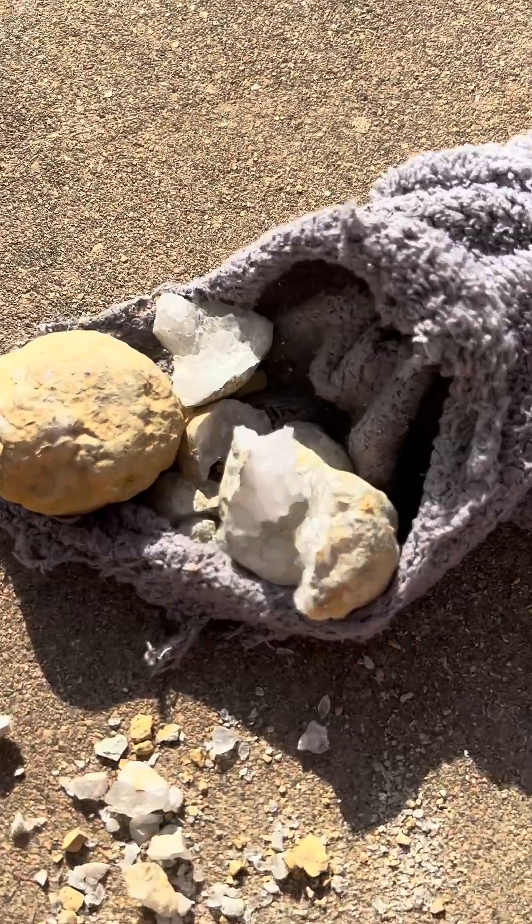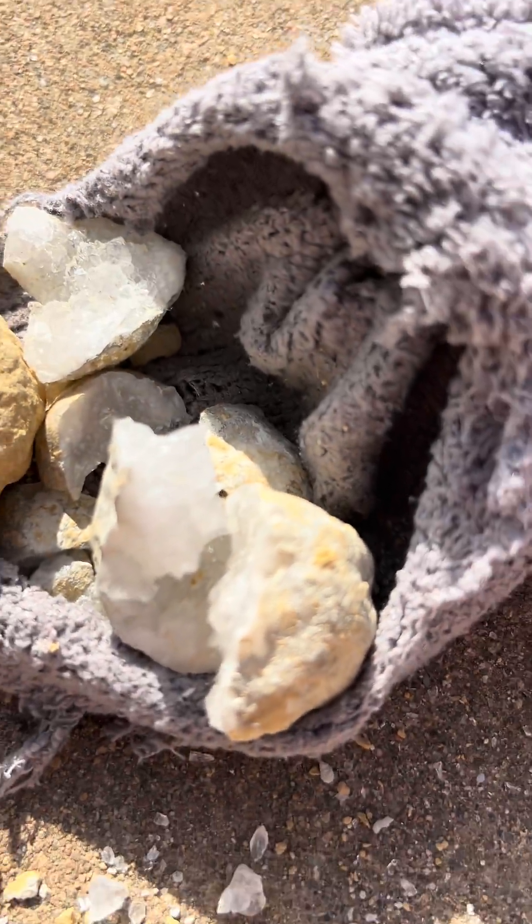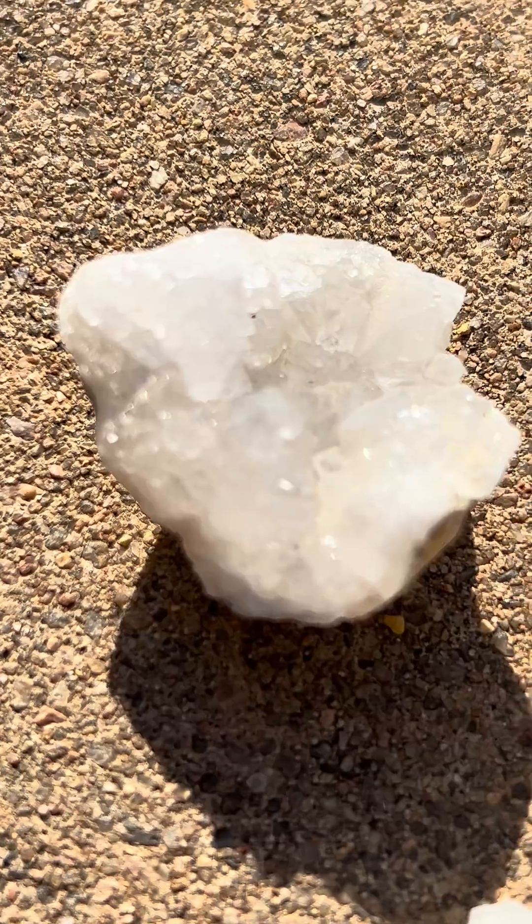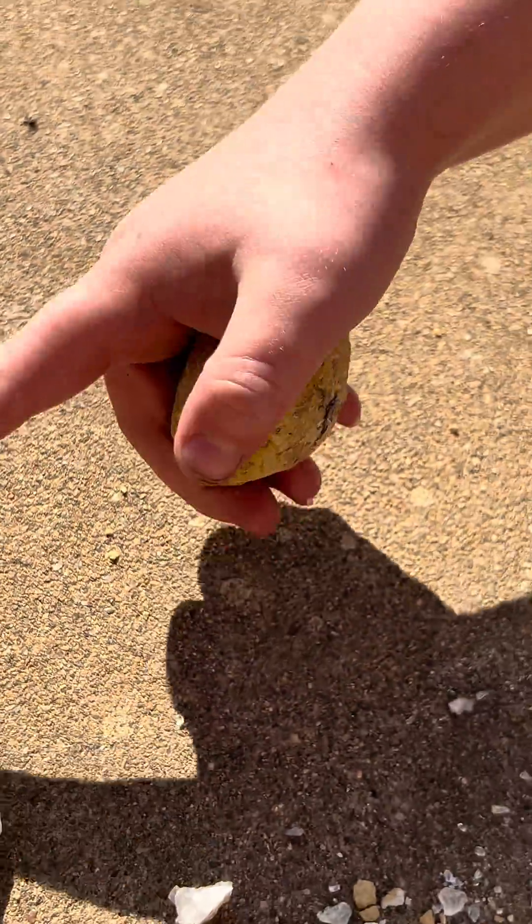That's enough — we managed to get one of them open. Can you see the pretty crystals on the inside, guys? That is so pretty. Look at that. I can't believe that this turned into that.